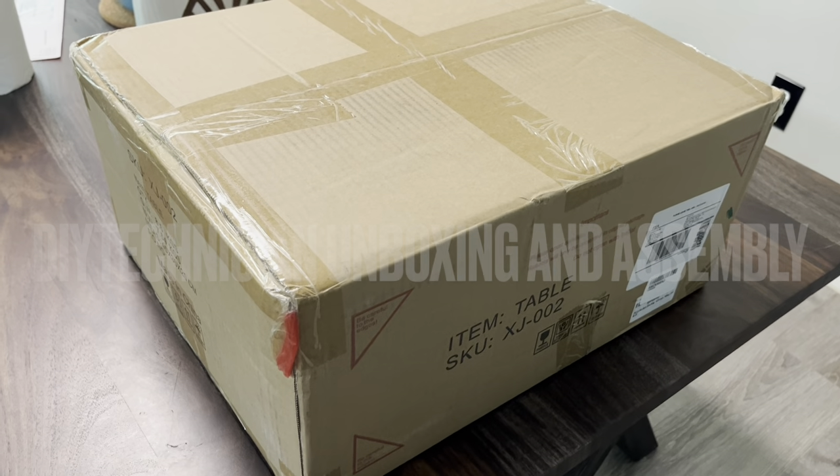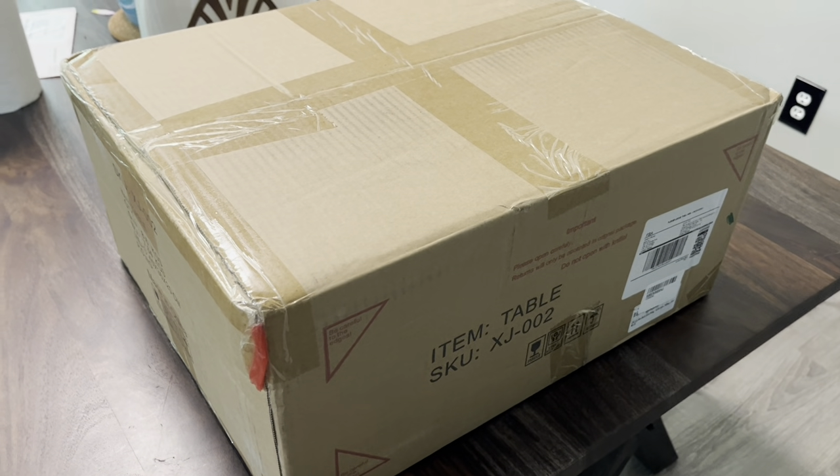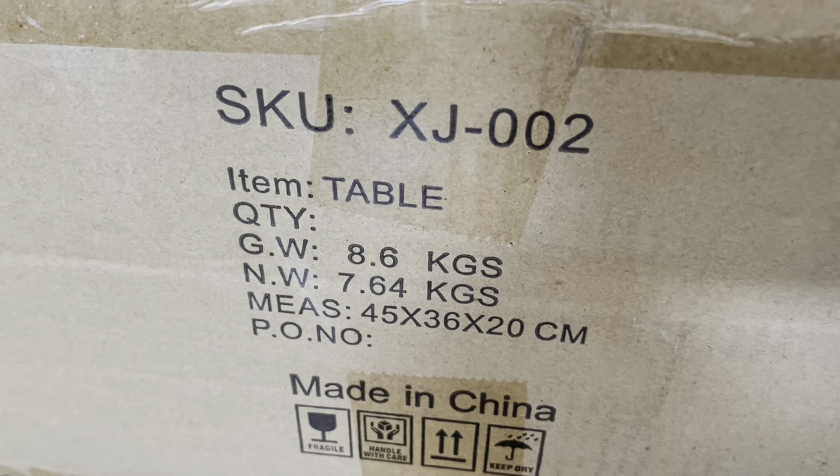Hey guys, got this unboxing and assembly and usage on this shoe rack. Here's the product info.